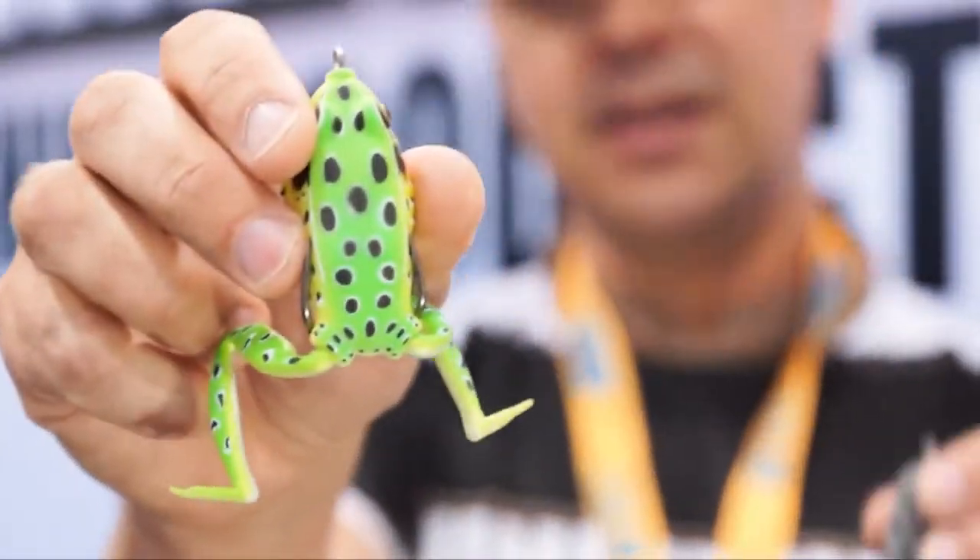Another nice thing about these frogs: if and when the legs eventually go because they're getting beaten up by fish, you can pull the other leg out and throw in silicone skirts, and then you've got a frog just like everyone else with a silicone skirt. So folks, as I mentioned, this is the Lunker Frog and this is the Pocket Frog.